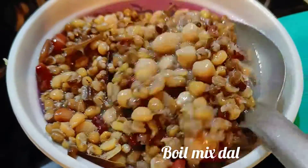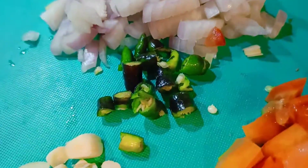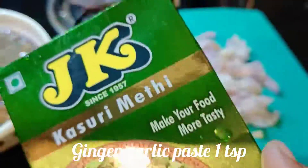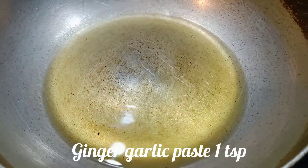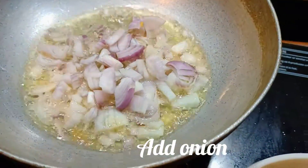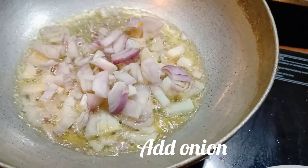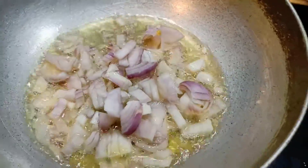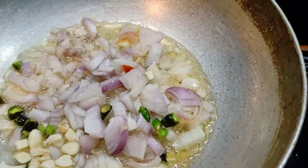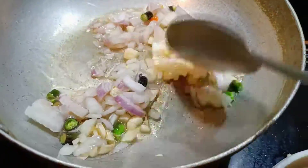We are now cooking with these vegetables. We are also helping to add the vegetables. This is to help us produce the vegetable base for the dal. We are helping to cook them through.